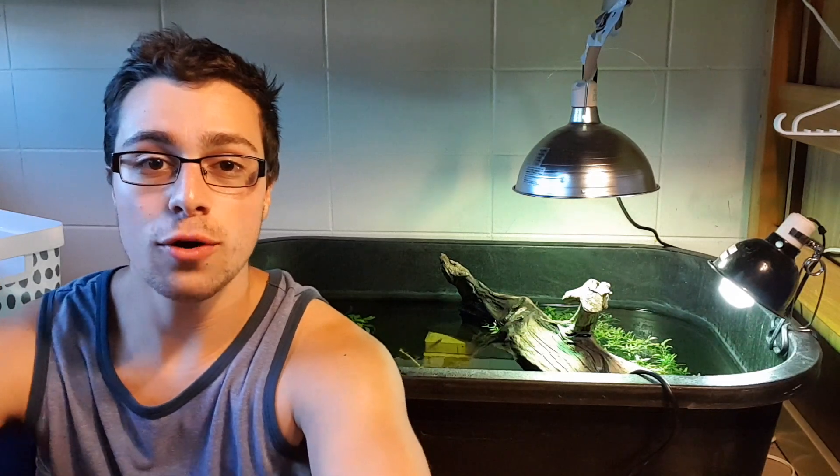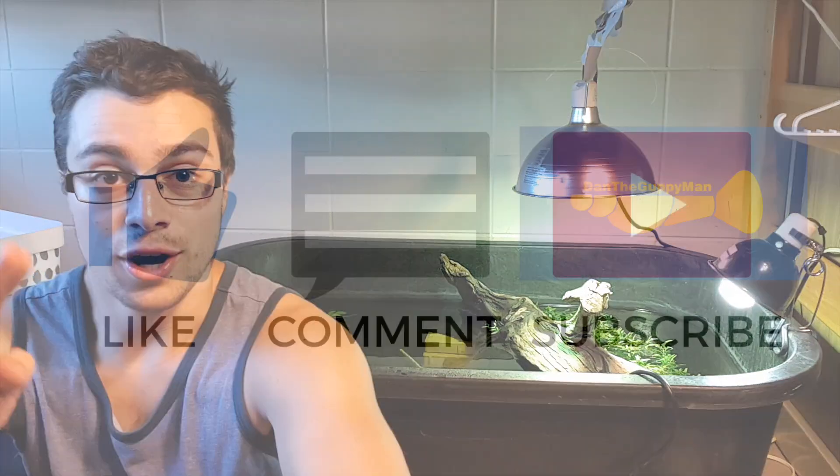Thank you guys for watching the video. Please give it a thumbs up to let me know that I did a good job, and make sure to hit the subscribe button if you want to see future videos on more turtle basics and things like that. I'll see you guys in the next video.